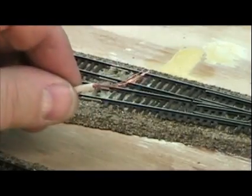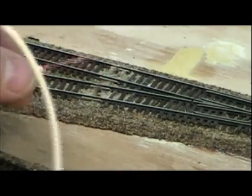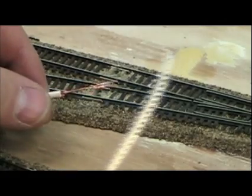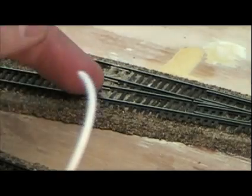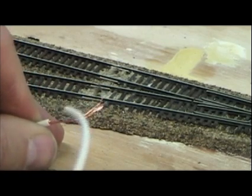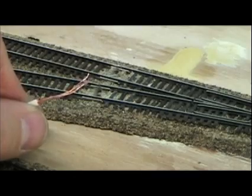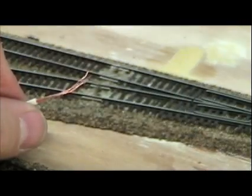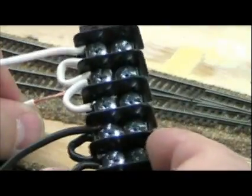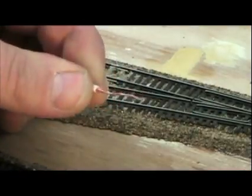This way, due to space considerations, I can actually run a longer feeder length from the track to the terminal strip, or to the actual bus itself. If you're using thinner gauge wire, it's recommended you run no longer than 4 or 5 inches from the track to your bus. This gives me more flexibility where I can actually position my terminal strip, pull it out from underneath the layout or let it dangle underneath with room to work. I've done it elsewhere on the layout and have not had any issues with voltage drop problems because of the length of the line.